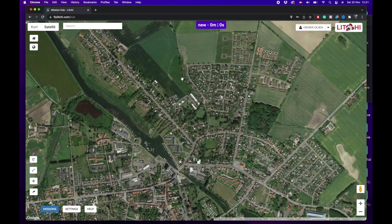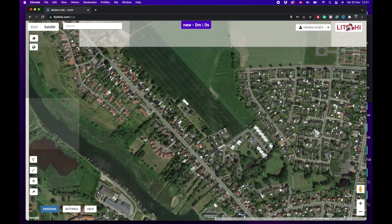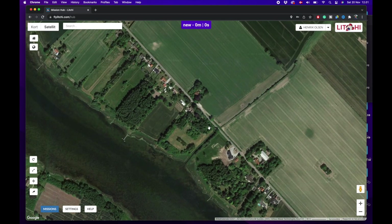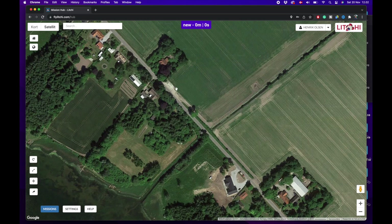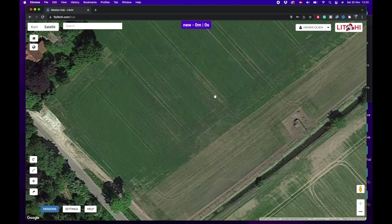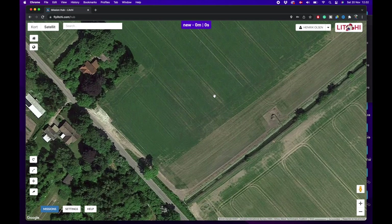On the Litchi website, it will automatically try to determine where you are. I'm logged in with my account Henrik Olsen — this is mandatory for it to be able to synchronize later. If I press Home it tries to locate me, but I'm not really there. I'm somewhere down here at my father's place. We're going to fly a small test mission in this field just across where he lives, and because it's pretty windy I'll try to keep the altitude low.